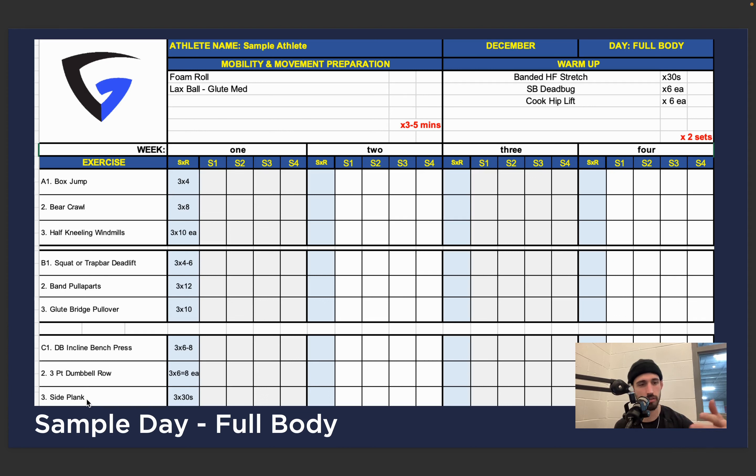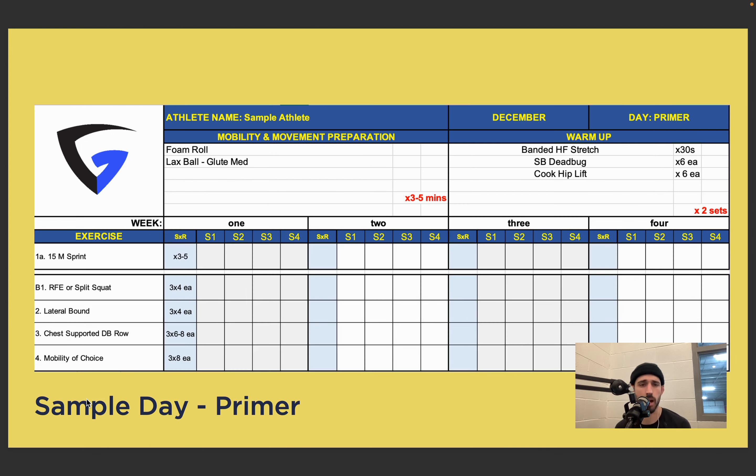Now let's look at a few sample days. We have three different trisets for our first one: a box jump, a bear crawl, and half-kneeling windmills as a primer set. Then we're getting into squat or trap bar deadlift, band pull-aparts, and a glute bridge pullover — the volume on the squat and trap bar is relatively low, four to six reps. Band pull-aparts and pullovers are a bit higher — more of a corrective action. Then C is dumbbell incline press, three-point dumbbell row, and a side plank. We've hit on almost everything — a push, a pull, a lower body action, some core, and corrective work.